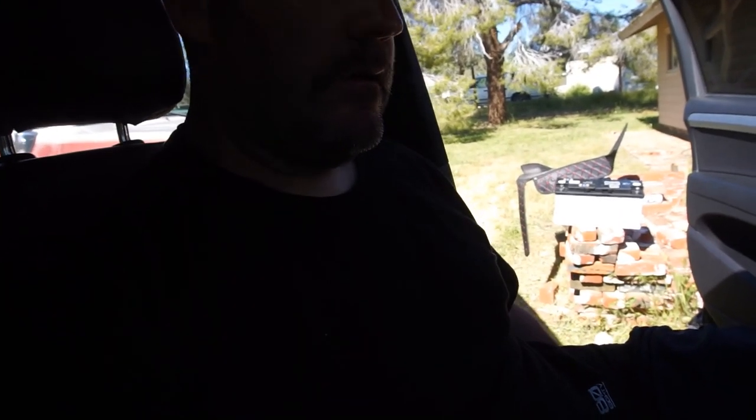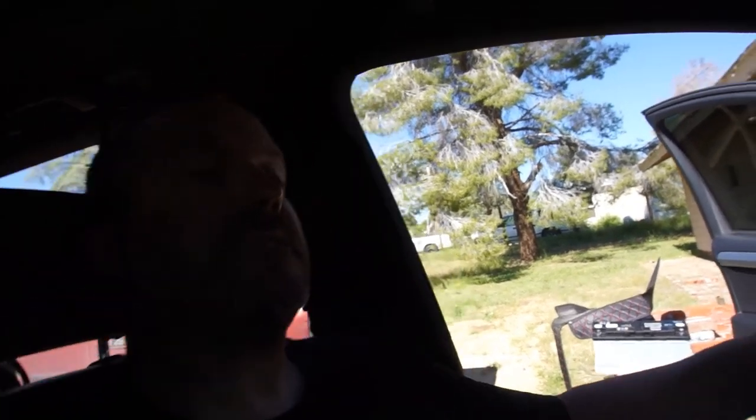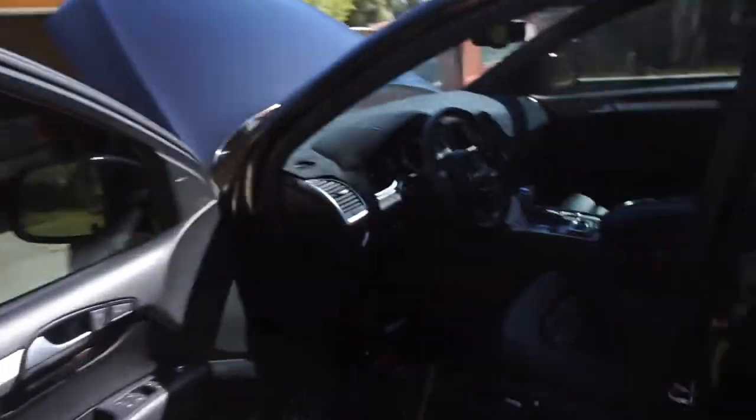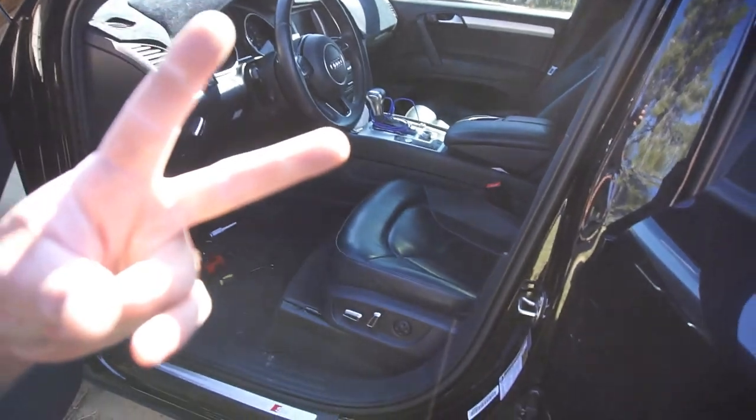Yeah, we'll go put this old battery in the toy hauler - I'm just gonna put it inside the toy hauler until I can get a battery box big enough for that big old battery. All right guys, thanks for sticking in. If you guys like this video, like it - if not, don't hurt my feelings. I got nothing better to do. Thanks for watching, later!